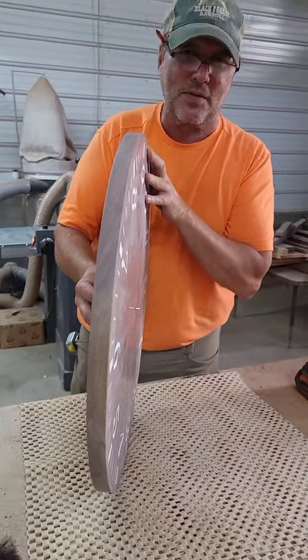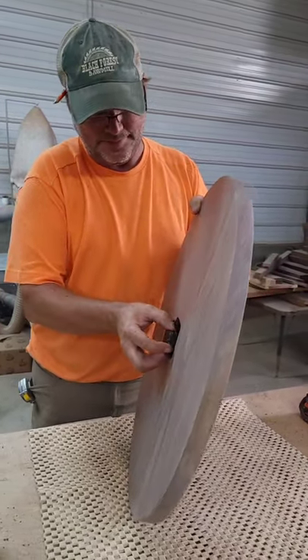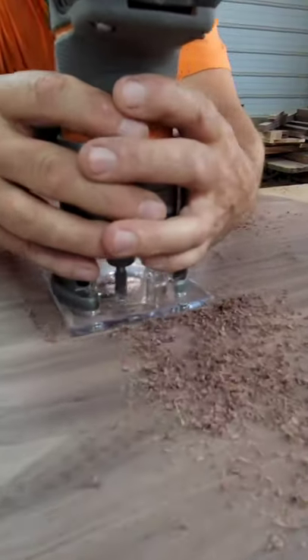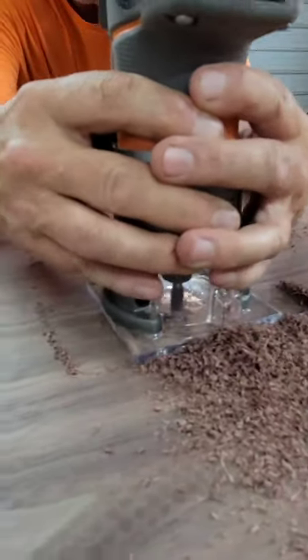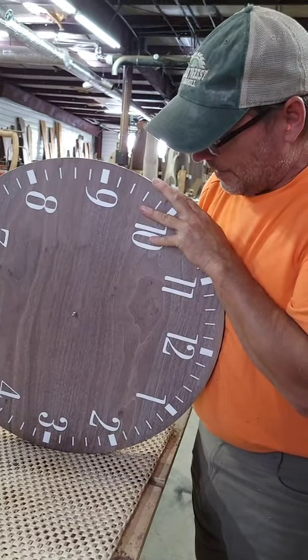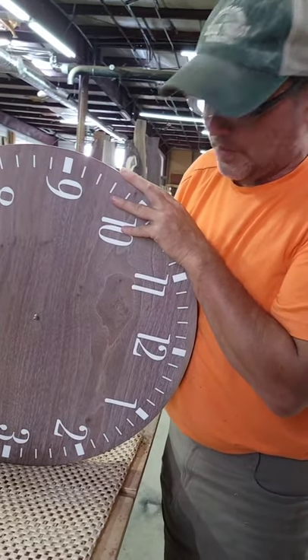The threads are almost showing, so I've got to make one more cut, maybe two. We've got just enough thread showing that we can tighten this mechanism to the clock face.